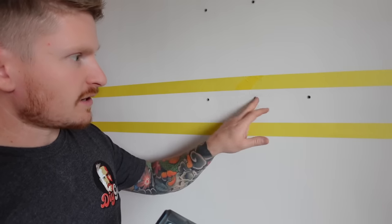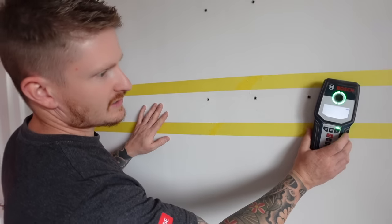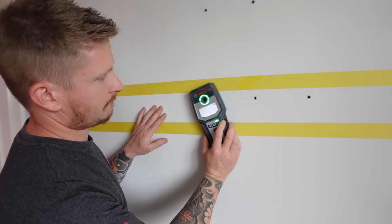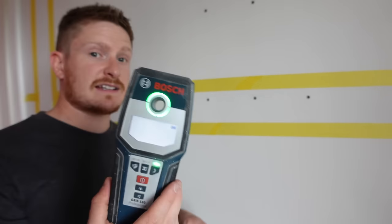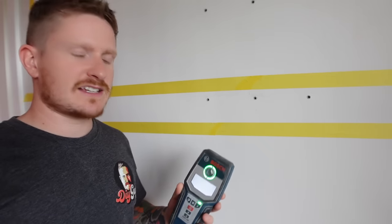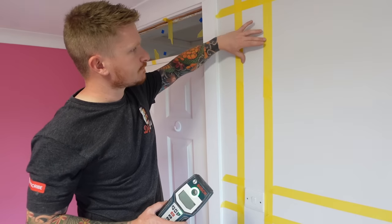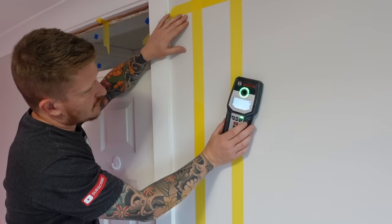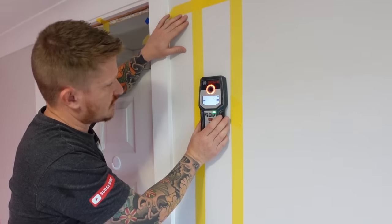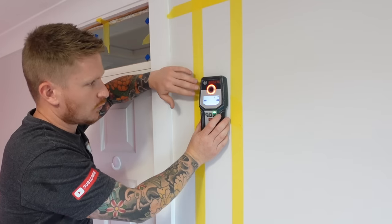Quite interestingly, somebody's drilled into the prescribed zone here — let's check it out. With the detector set to electricity and running it across that area, there's nothing detected there, so this person maybe had a detector and knew there was nothing in that cable zone. Let's move across to somewhere where there is electricity. Looking at the zone above the light switch marked out with tape, moving the detector across into that zone — it's beeping and flashing red, basically saying there is a cable detected within the wall here.